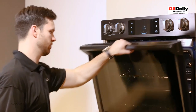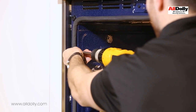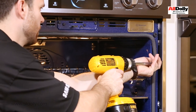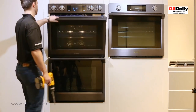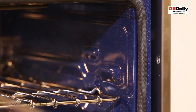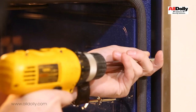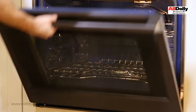Now open the top door and insert the top left mounting screw and its top right mounting screw, then close the door. Open the bottom door and insert the top right mounting screw and its top left screw, then close the door.